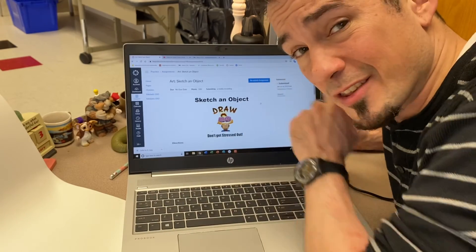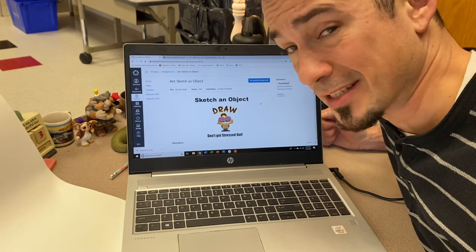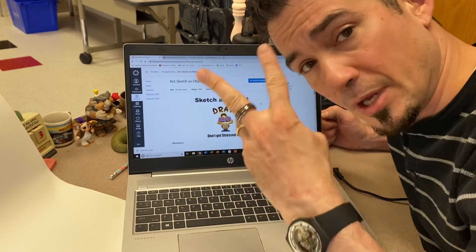But otherwise, if you just click this, I think you'll be able to walk yourself through it. It's not that bad. All right, my friends. Talk to you later. Peace.